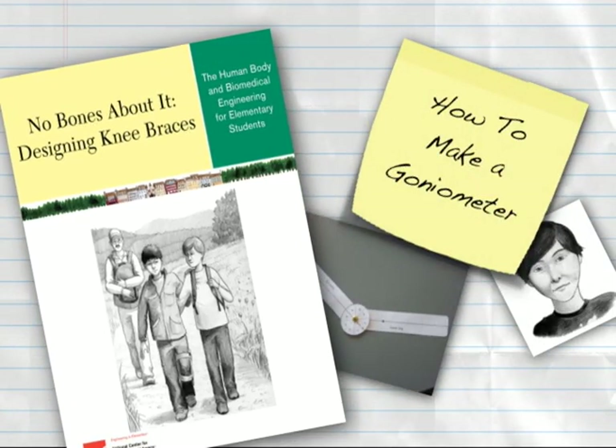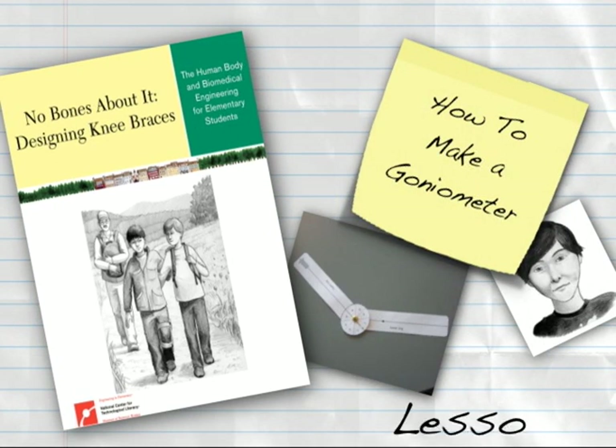This Engineering is Elementary digital how-to will demonstrate how to make a goniometer for Lesson 3 Part 1 of No Bones About It: Designing Knee Braces.